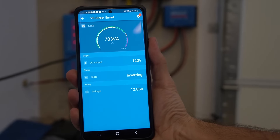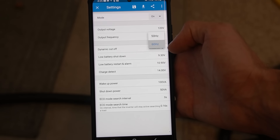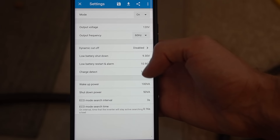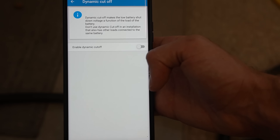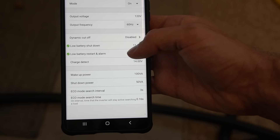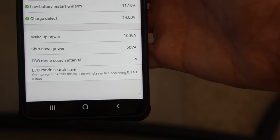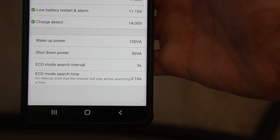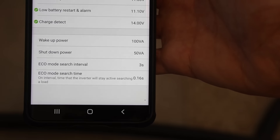Now connected, we have the settings available: mode — on, off, or eco; output voltage; and output frequency, 50 or 60 Hz. There's also a dynamic cutoff setting, which makes the low battery shutdown voltage a function of the load — though you should not use dynamic cutoff if other loads are connected to the same battery. The key setting is low battery shutdown, which we set to 11 volts, with low battery restart at 11.1 volts and charge detect at 14 volts.